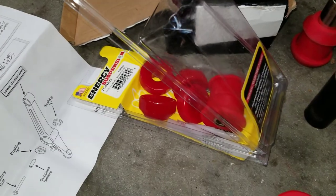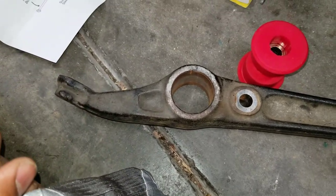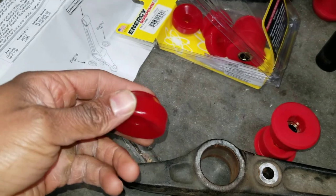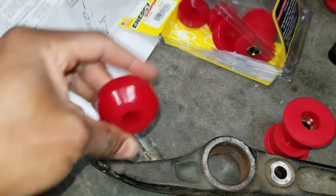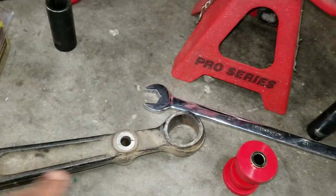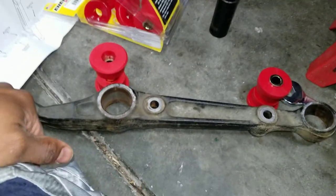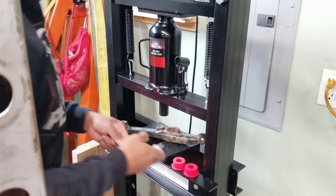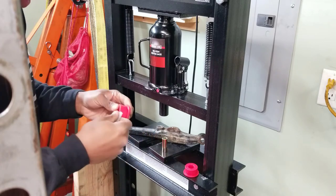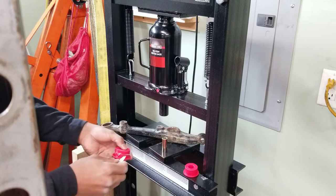Here's the Energy Suspension kit that I got — it has the bushings for the lower control arm. They also came with these extra pieces, and I have yet to figure out what they're for. I'm going to go ahead and press the bushings in using the press, and of course I'm going to use the grease they supplied with the kit.